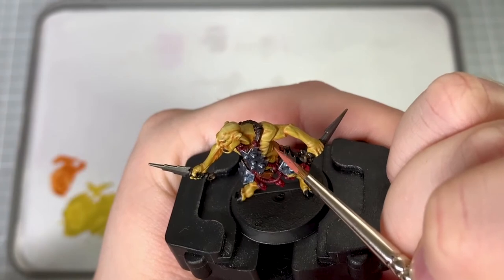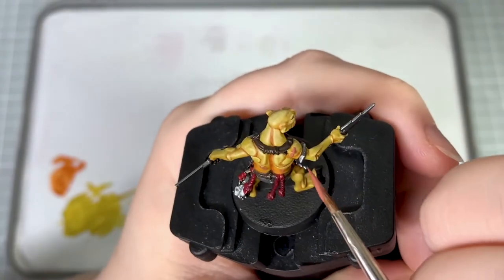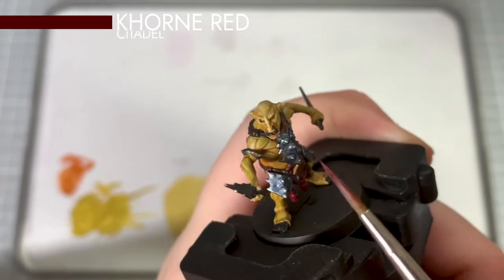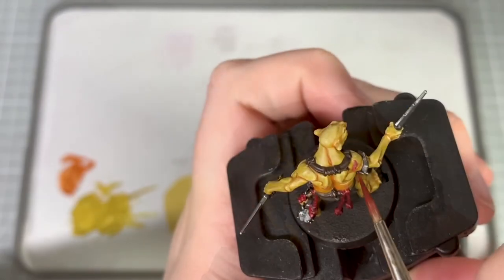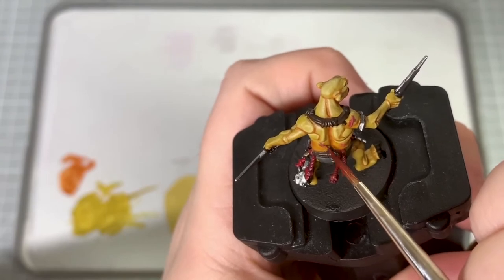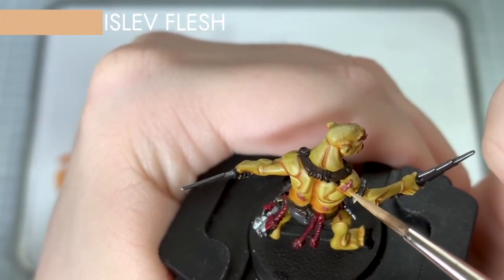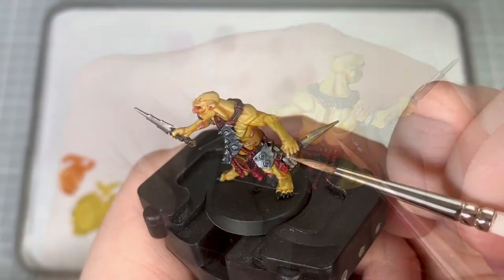I pick out the scars on his body using Bugman's Glow. Using Corn Red I apply a glaze over the scars and his lips and nose, applying it a little more on his nose to turn it red. To highlight the scars I use Kislev Flesh, which I apply in a scratchy manner to give the impression of scarring. I also use Kislev Flesh to glaze over the knuckles, knees and the elbows.